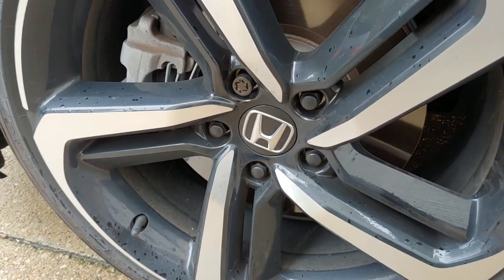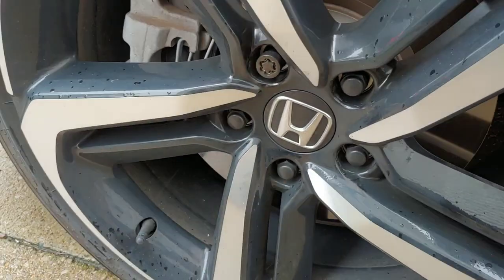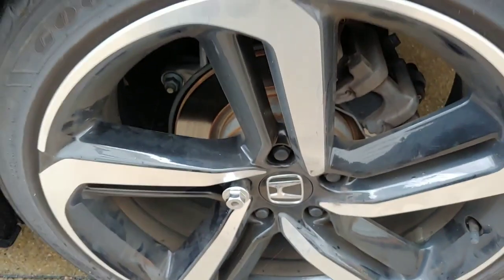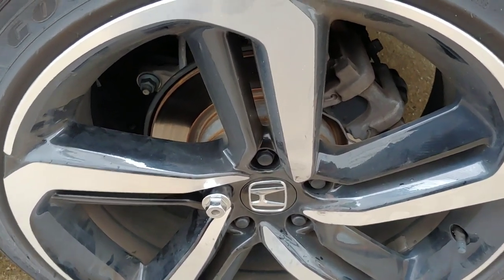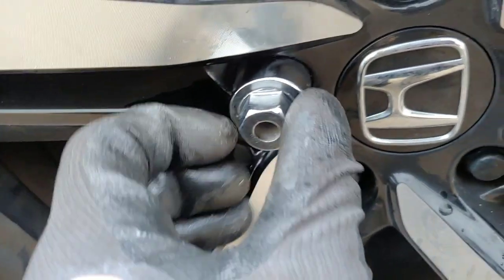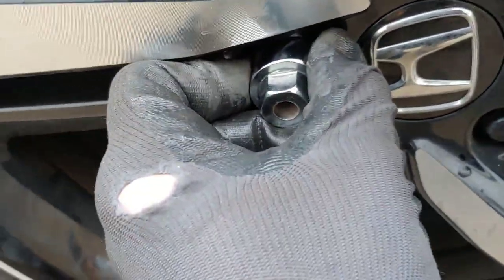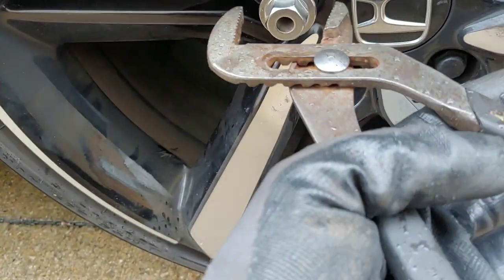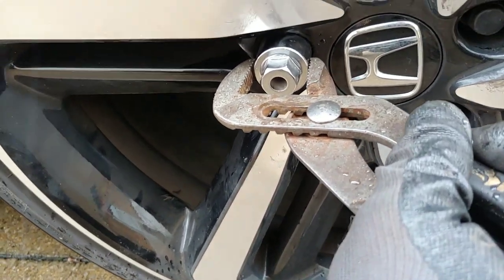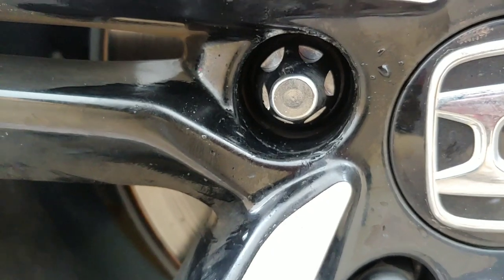This is how the Honda locks look. I have the Honda sport wheels — this one came from the factory from the dealer. The stock lock is a little too tight; it wiggles but I can't get it out without pliers. With pliers I can remove it, and there's that lock right there.